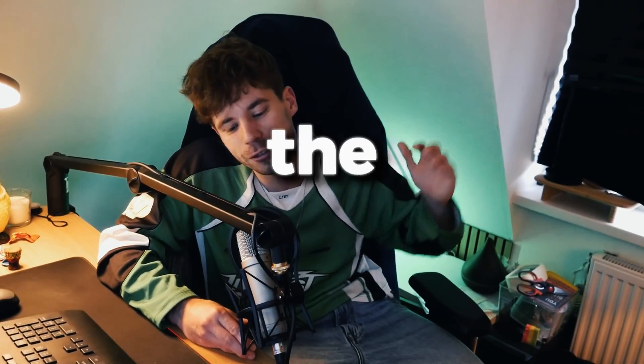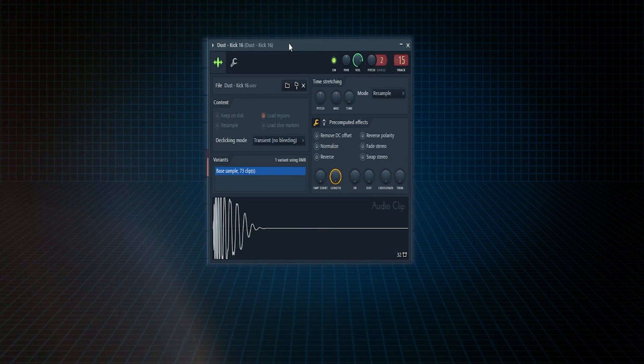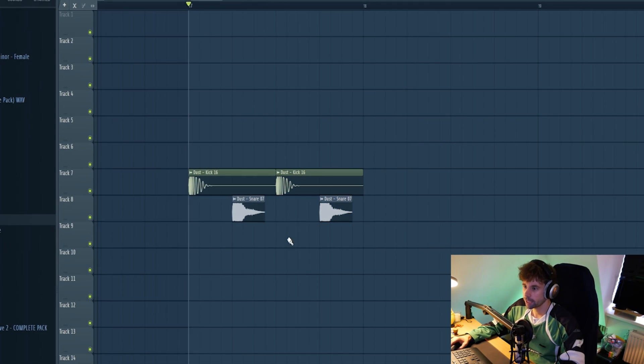Let's start off with the drums. Open up Apple Studio and set the BPM to around 175. Let's work on a basic kick drum and snare, making the basic drum and bass rhythm by moving the kick two steps to the right.